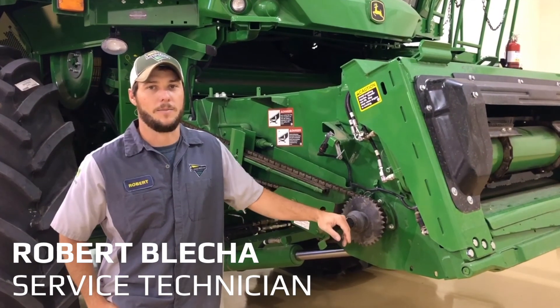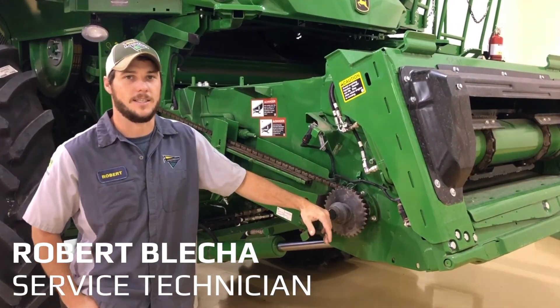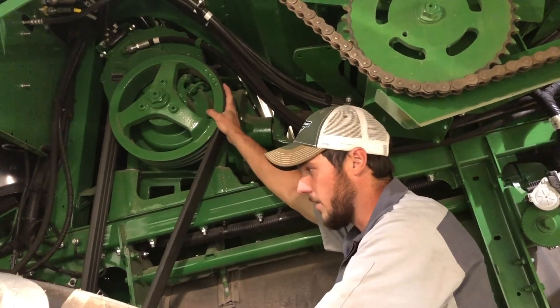Hi, I'm Robert Blecka from Arapco. We're going to talk about the 5-speed feeder house on this S780 today. This is the 5-speed feeder house drive on this ProDrive combine.